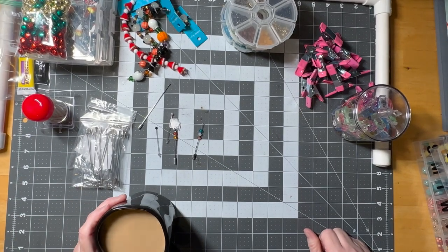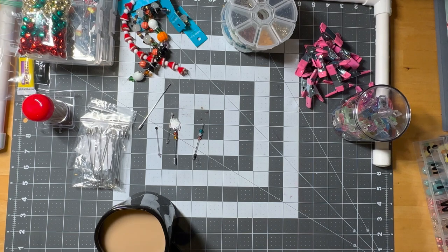Hi guys, welcome to my crazy life. It's Lori and I have a DIY for us tonight. I also just spilled some coffee — that's my life.